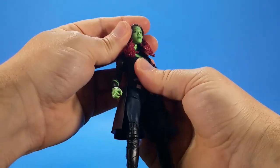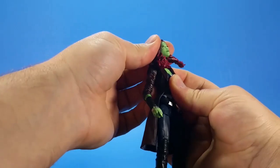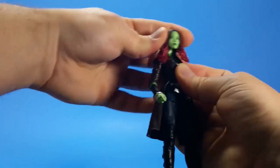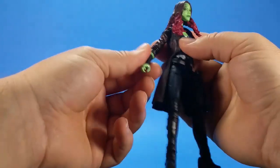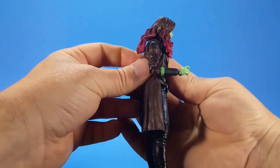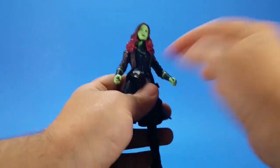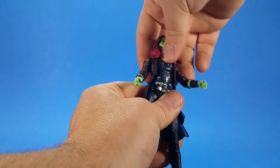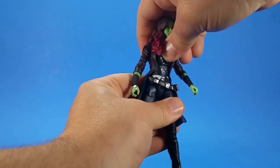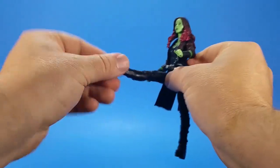For some poses Gamora looks a bit hunchbacked, so you've got to keep that in mind. She can look down, look up, some tilt. Swivel-hinges at the shoulder — comes up past 90, swivels around. Hinge-swivel at the elbow comes up to 90, then swivels. Hinge-swivel at the wrist. She's got a hinge-swivel ball joint in the torso but not a lot of movement there — good back, forward crunch not so much, side-to-side and twist.